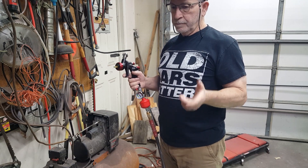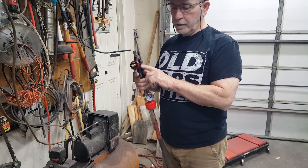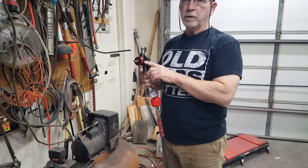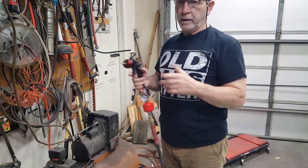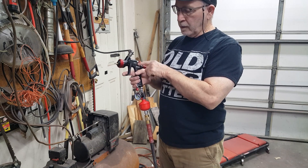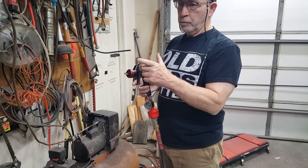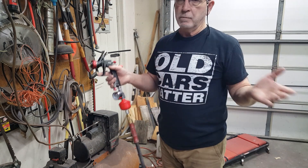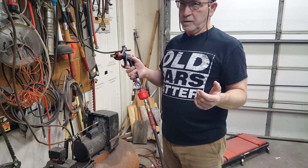I called Harbor Freight customer service to see if I could get a 1.3 tip for it. They said no, they don't make one for this gun, but they make one for the HTE model and they're interchangeable. I asked if I could order one for the HTE — they said no. So I waited until the next day and called them back. I gave them the SKU number for the HTE model and ordered the HTE replacement tip and nozzle. Somehow that worked — magic happens sometimes. It should be here in three or four days.